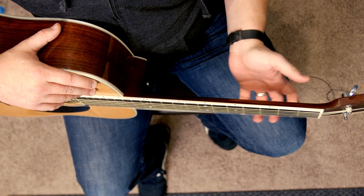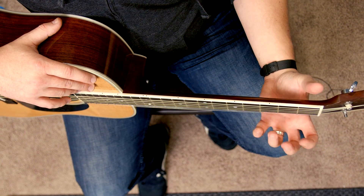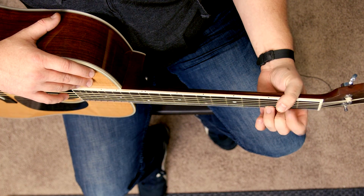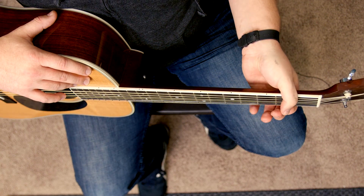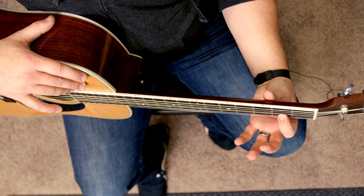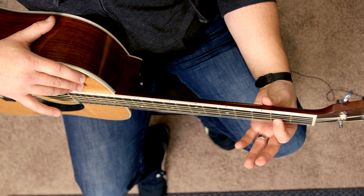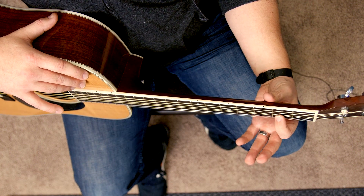We'll talk about this later, but you want to have your hand in such a position so that when your fingers come down, they're coming right down on top of the strings — not coming down at an angle. This is bad. This is good. If you put your thumb there, you even have more space for your fingers to come down.